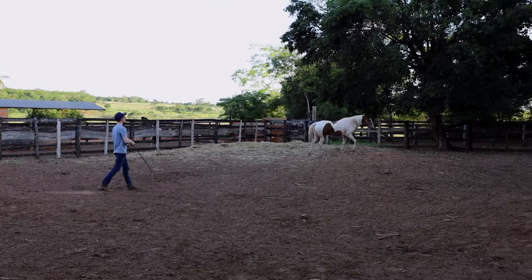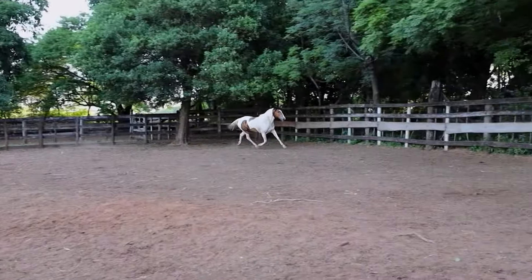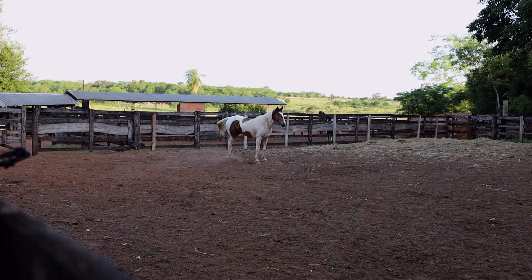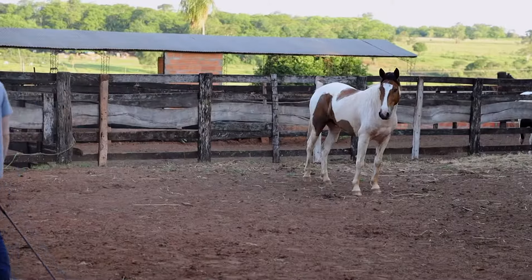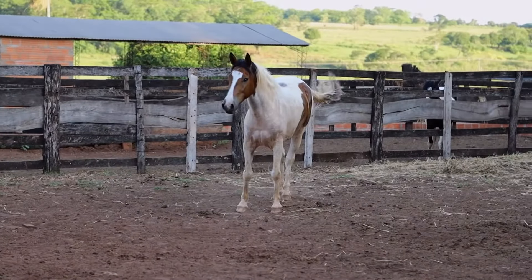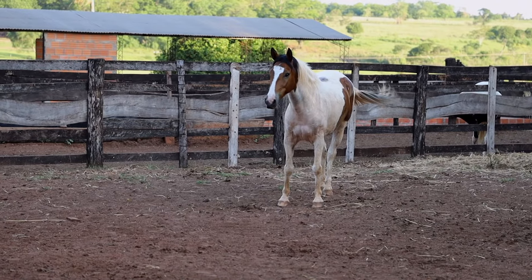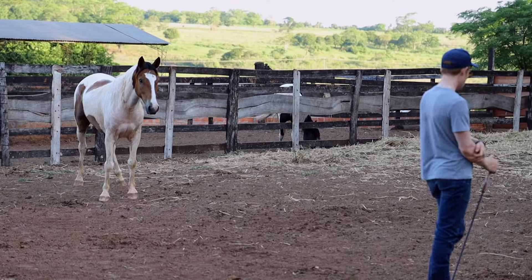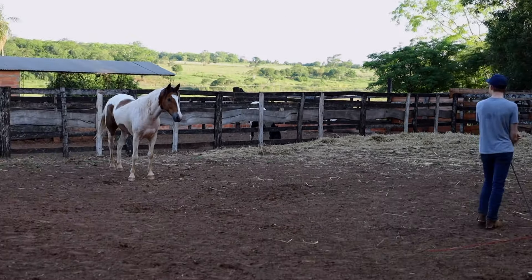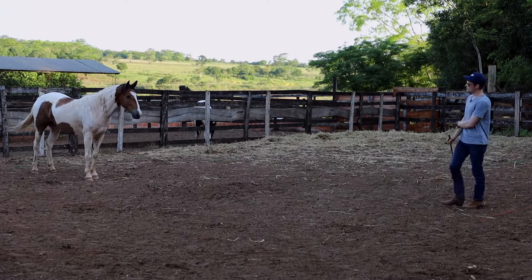At any point if he starts to act like this isn't serious, I'm going to make his feet move. I'm going to let him figure it out. I'm not going to be mean with him because he's just learning. As soon as he moves his butt away I stop moving my feet and act like nothing happened — just chill. There's another good step, and another good step. He's doing very well now.